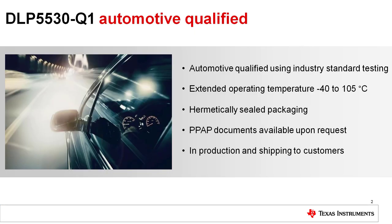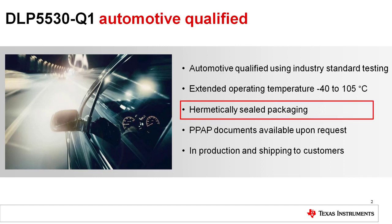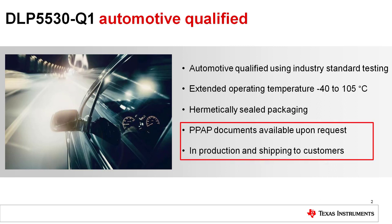The DLP5530Q1 has been automotive qualified using industry standard testing procedures. It is rated for minus 40 to 105 degrees C operation and uses a hermetically sealed package, which is one of the primary differences between the automotive and commercial grade chipsets. PPAP documentation is available upon request and the DLP5530Q1 is in production and shipping to customers today.